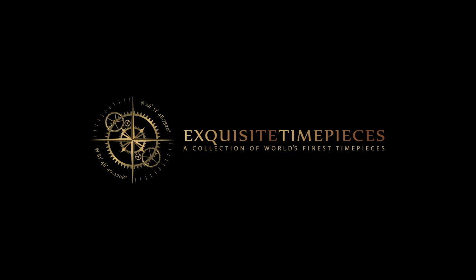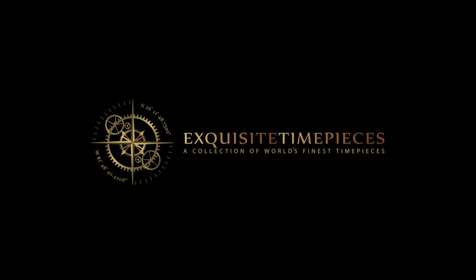Presented by Exquisite Timepieces. More about them in the description down below and later in the video.